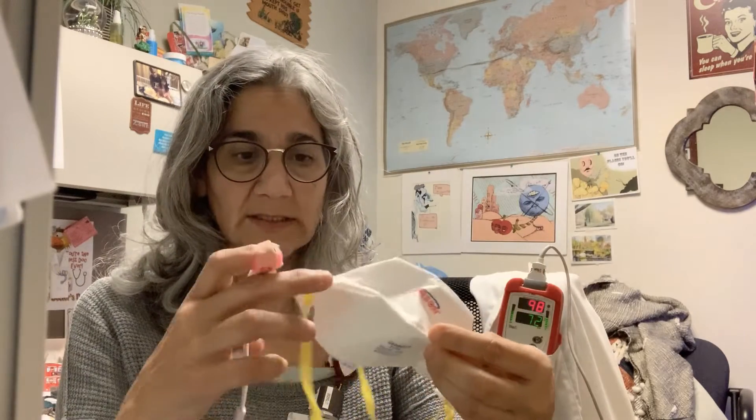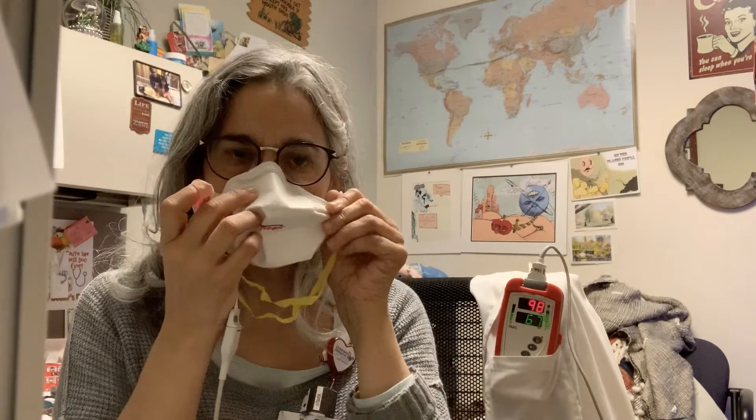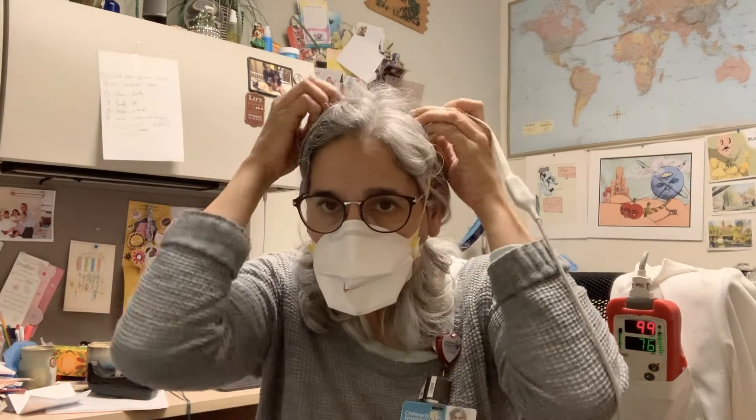I hate wearing the N95 masks, but I have one for patients who are actually positive for Ebola, coronavirus, dengue, or something I really don't want to get. This one has rubber elastic bands that go around and it's really tight — there's a metal bar that fits really tight to my face. This is what I've been fitted for, so it's pretty tight all around. Nothing can get in, nothing can get out.